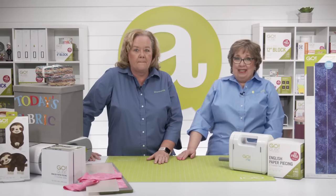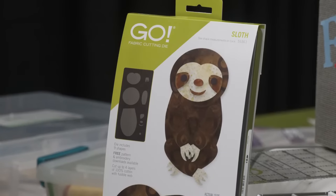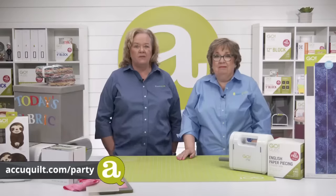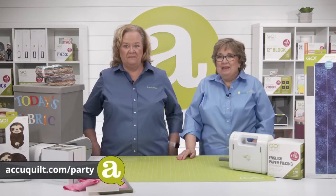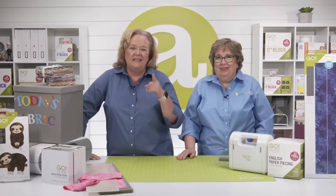We've got tons of great deals on our website, including this month's very popular Die to Try, the Go Sloth — we still have a few left. You can only get that die through the end of August or while supplies last. Plus the English Paper Piecing Cube is on sale on the website. To place your order, open a new tab and type accuquilt.com/party. We hope today's trunk show inspired you to get quilting on the go — we'll see you next time!